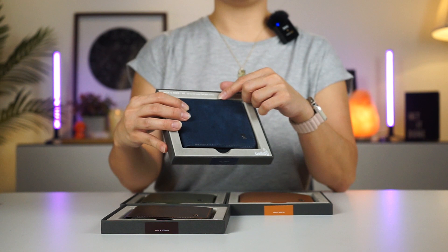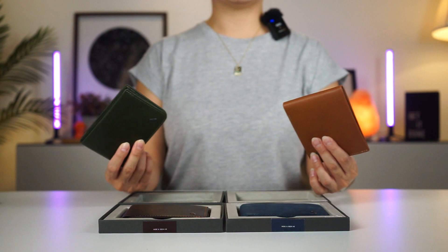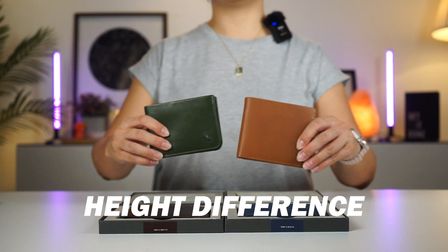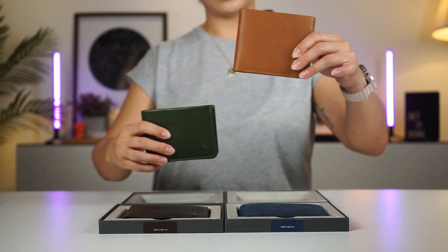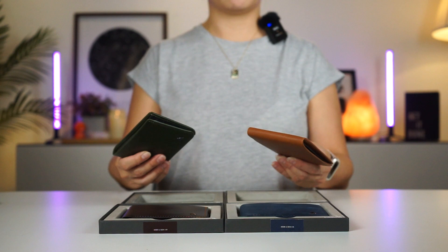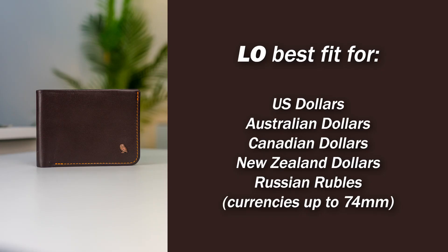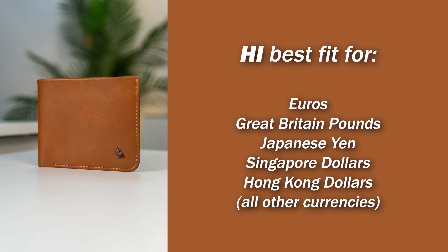The Hide and Seek Wallet comes in two models: the high and the low. One of the questions we get a lot is what is the difference between the Bellroy Hide and Seek high and low. The most obvious difference is the height — the high is 10 millimeters taller than the low. The main reason for this height difference is to ensure the wallet can fit any international cash size, so each wallet is designed to fit certain currencies. You would choose the wallet that fits your local currency, or if you're a frequent flyer, go for the high for more flexibility to fit all kinds of currencies.